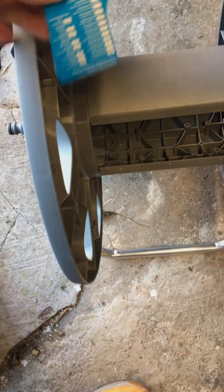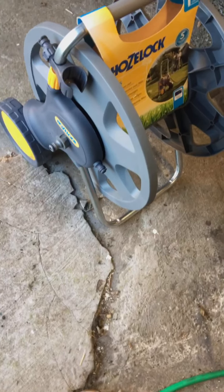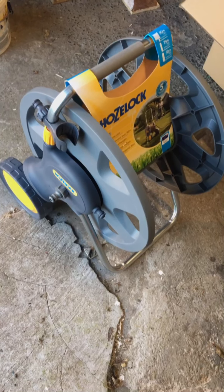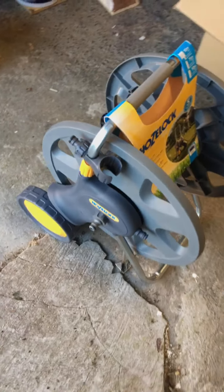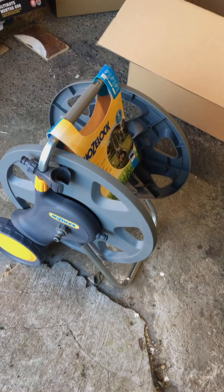I bought the Ultimate Hose, and to use it I need something decent to put it onto. If you're going to spend the guts of 55 pound on the hose, you might as well spend 40 odd quid on a cart to put it on — so it actually works out as a better setup.